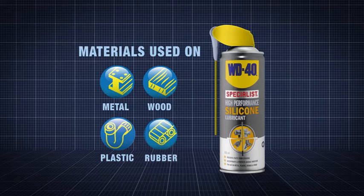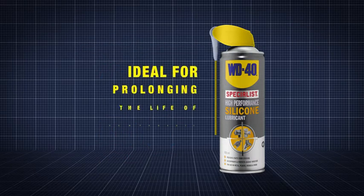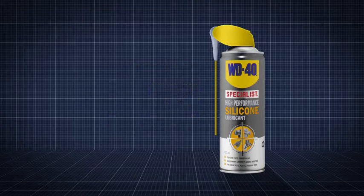WD-40's silicone lubricant can be used on metals, wood, plastics and rubber, so it's ideal for prolonging the life of components. Job done!